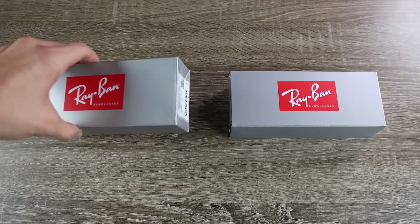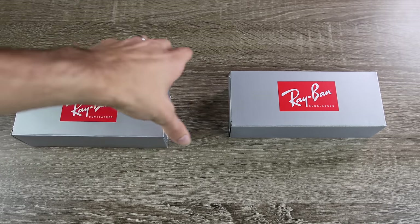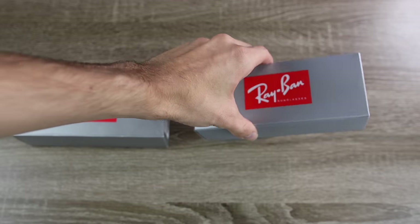The pair to the left is going to be our Sunglass Hut pair, and then the pair here to the right is going to be our eBay pair.